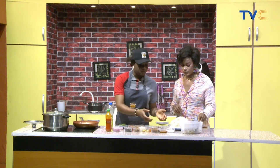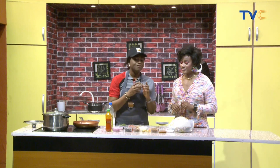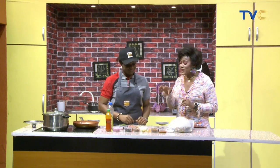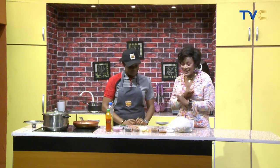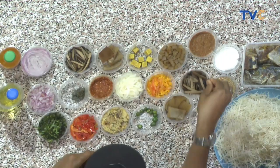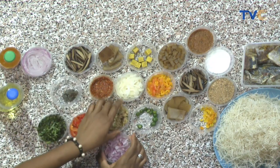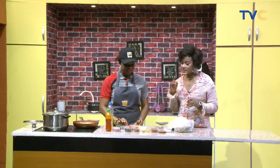We also have the garden eggs themselves — the little ones — plus onions, some tomato paste, and uba. Uba is very important; it's what makes abacha, abacha. The must-have ingredients your abacha cannot do without are: crayfish, uba, salt, onions, and ogiri. The others are optional.